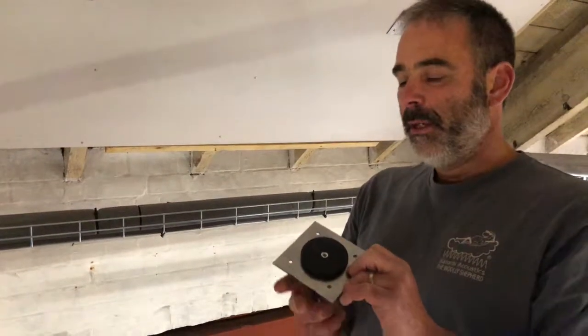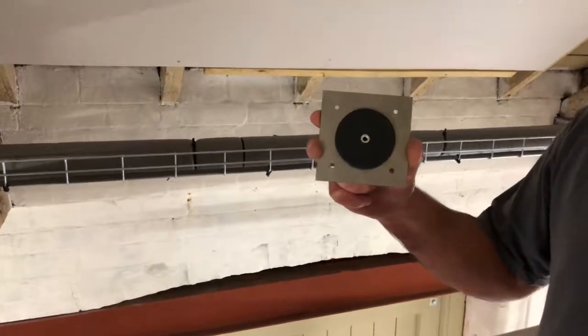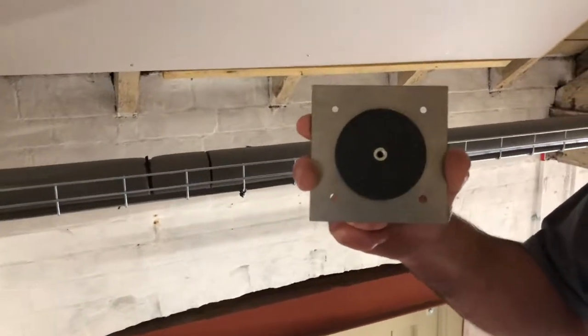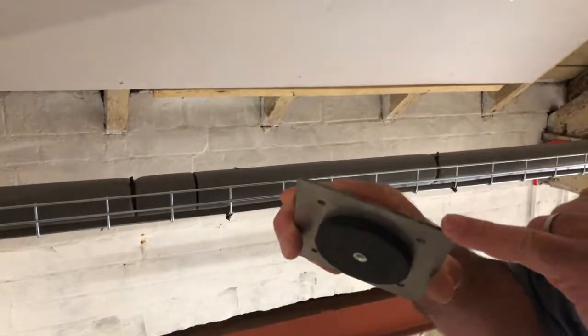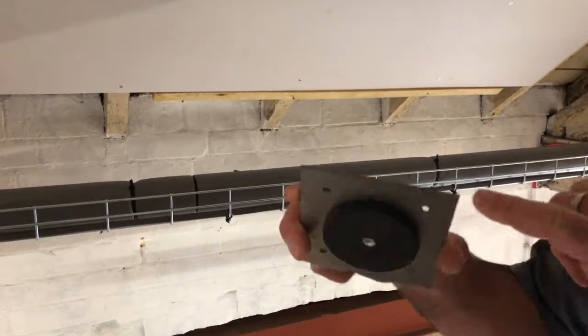For that we have a plate and magnet system. You'll see attached to this plate an industrial magnet, and the plate you can see is two millimeters thick.